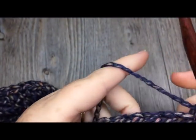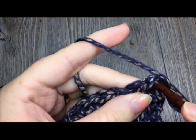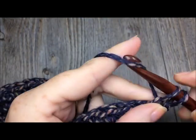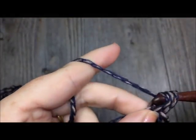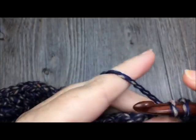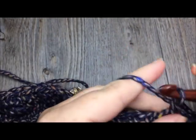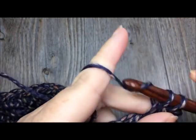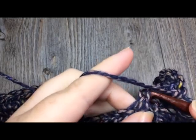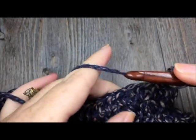For row twenty-two, which is your final row, work in the third loop and single crochet in each stitch all the way across, always working in the third loop. Once you come to the end of row twenty-two, fasten off and weave in your ends. Meet me back here and I will show you the button placement for your cowl.